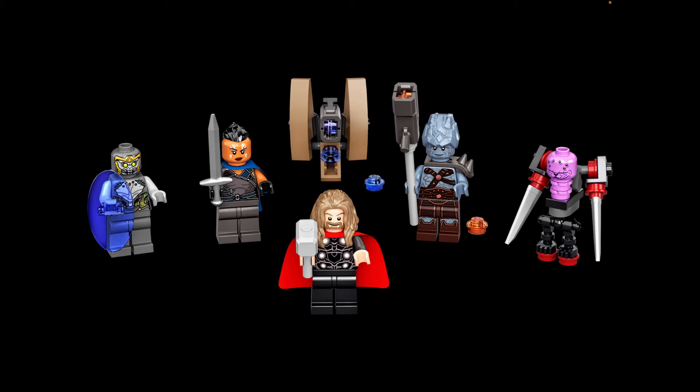We also get the same version of the Outrider soldier from last year's sets — the face and torso are 100% the same. They gave him a purple shield piece, which is pretty decent in my opinion.